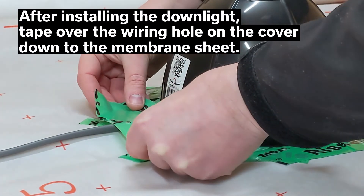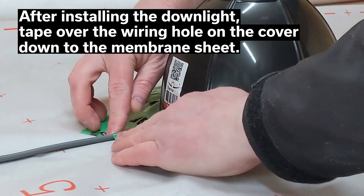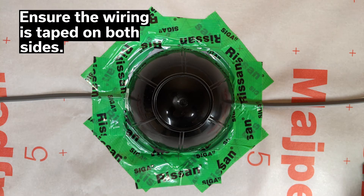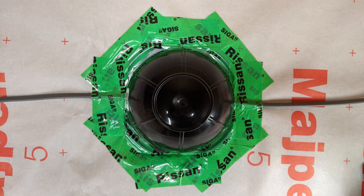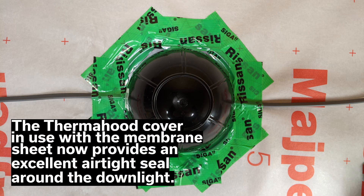After installing the downlight, tape over the wiring outlets in the thermohyd cover down to the airtight membrane to ensure a proper seal. Ensure that it is taped on both sides. The thermohyd cover in use with the membrane sheet now provides an excellent airtight seal around the downlight.